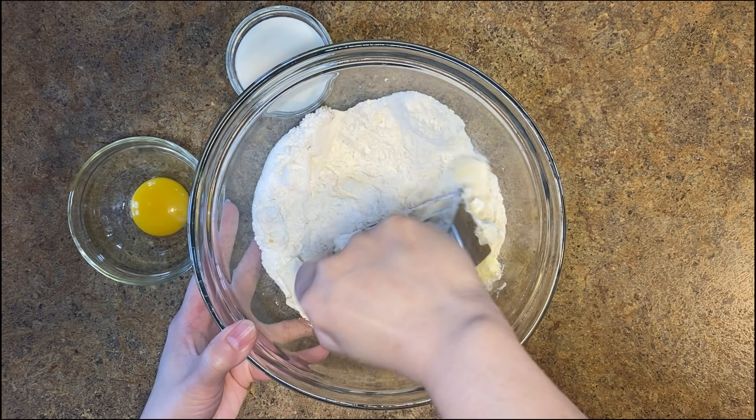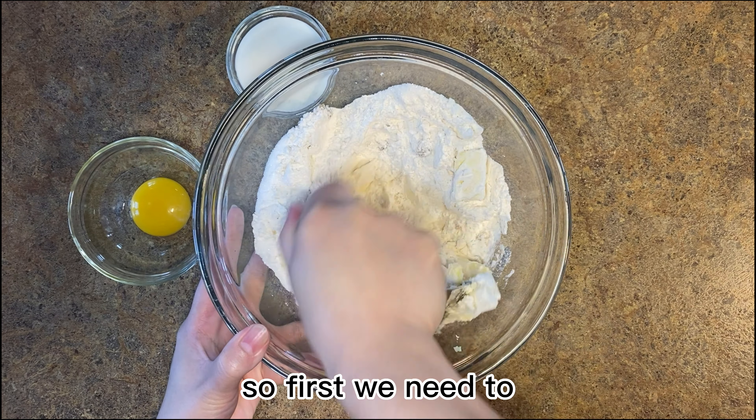First we need to prepare the pastry shell. In a large bowl, add flour and sugar and rub in the butter to resemble fine crumbs. Add the egg yolk and cream and form the pastry into a ball. I found that in this step, using the hand is way easier. Then add some flour on our surface and we can work on our pie crust.